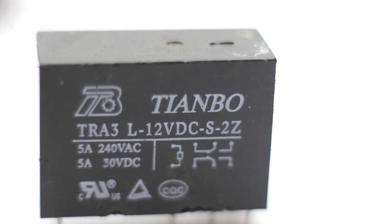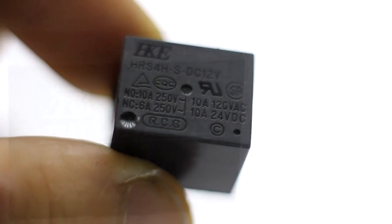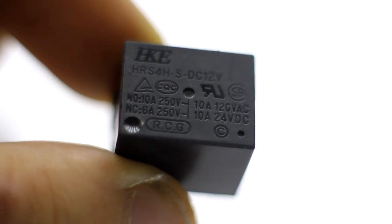Hi friends! Today we continue to study electronic components and the topic of this conversation is the Electromagnetic Relay.